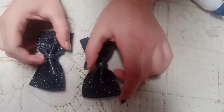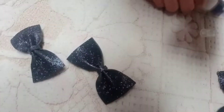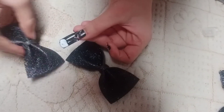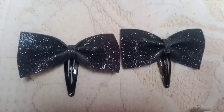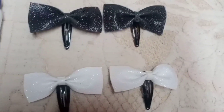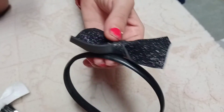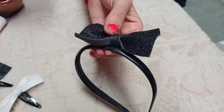Look, we have made two of them. Our two clips are ready. I have also made a white clip with glitter sheet. You can also make it like this.